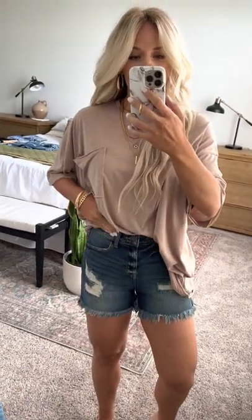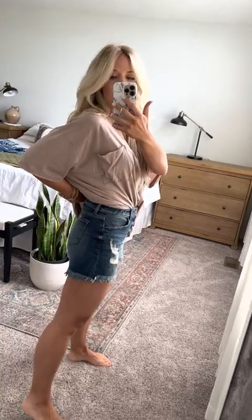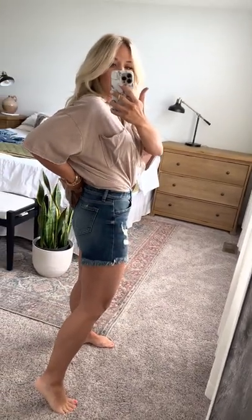They have deep side pockets. These are the size small that I have on. They come in small, medium, and large. I typically wear a size five in jeans, so I would be generous in your sizing because the smalls fit me perfectly like a size five would, so you're going to have plenty of room.